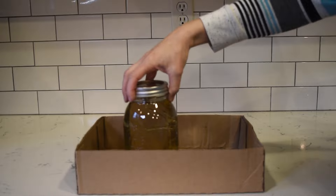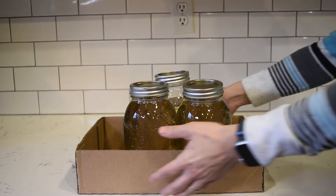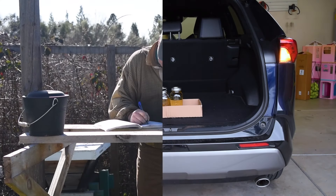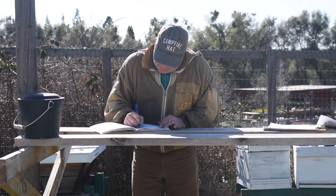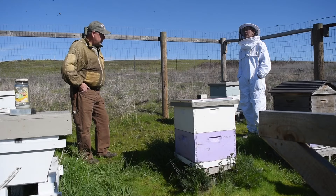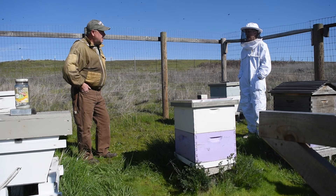We are now ready to feed our bees at the beautiful Sherwood Demonstration Garden in Placerville, California. Let me introduce you to Mr. Jim Williams. He is the president of the Eldorado Beekeepers Association and has been a beekeeper for 28 years.